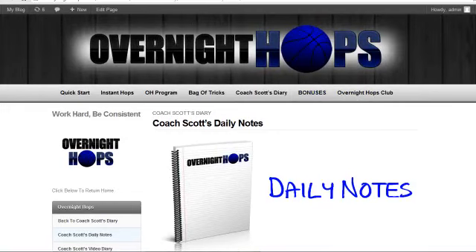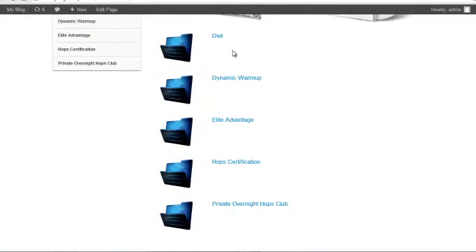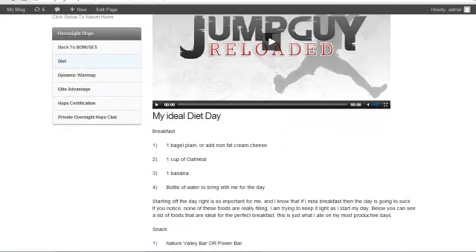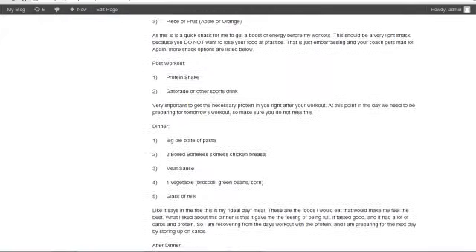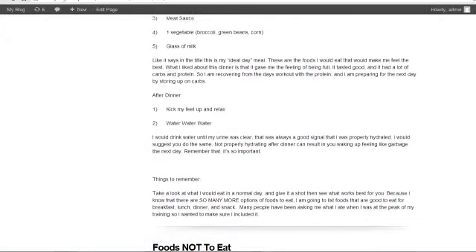The next part is bonuses. I'm constantly adding new things — today I just added the diet and a new dynamic warm up. The dynamic warm up has a video of me personally going through all of the warm up. For the diet, there's a video that's going to show your daily plan and your ideal diet day. I walk you through what to eat for breakfast, snacks, lunch, post-workout, dinner, and after dinner — it's basically a blueprint that you just need to follow.